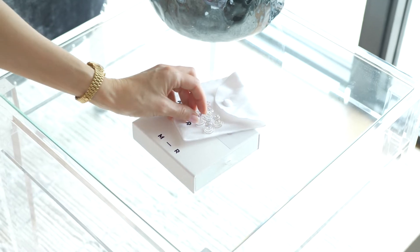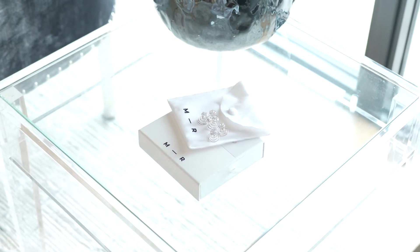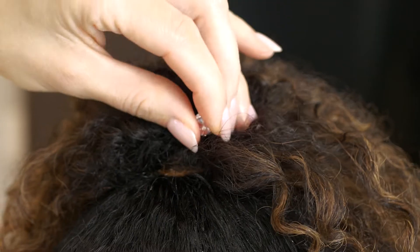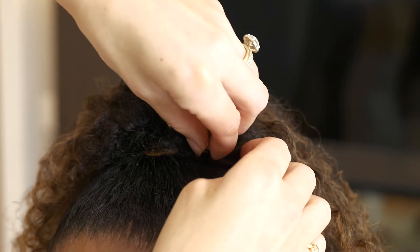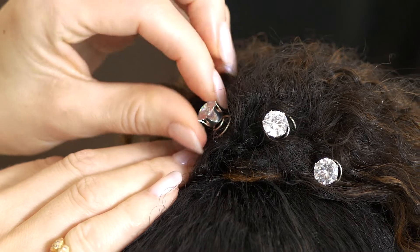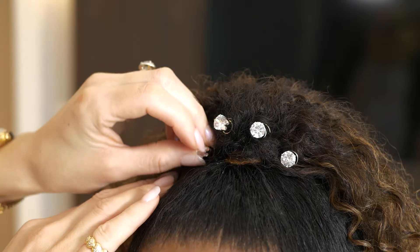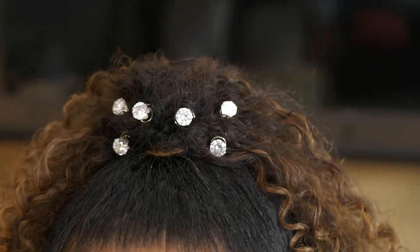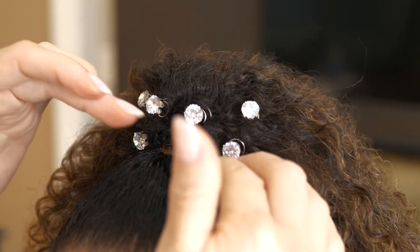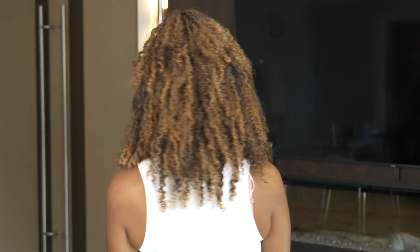To add a little bit of sparkle, I'm using my cubic zirconia swirls. I love using these in hard-to-pin places. For this style, I've decided to pin them all along the top of the head, but why don't you tell me in the comments below where you like to pin them. If you feel like your natural curl is not formal enough, this half-up, half-down hairstyle is perfect for you.